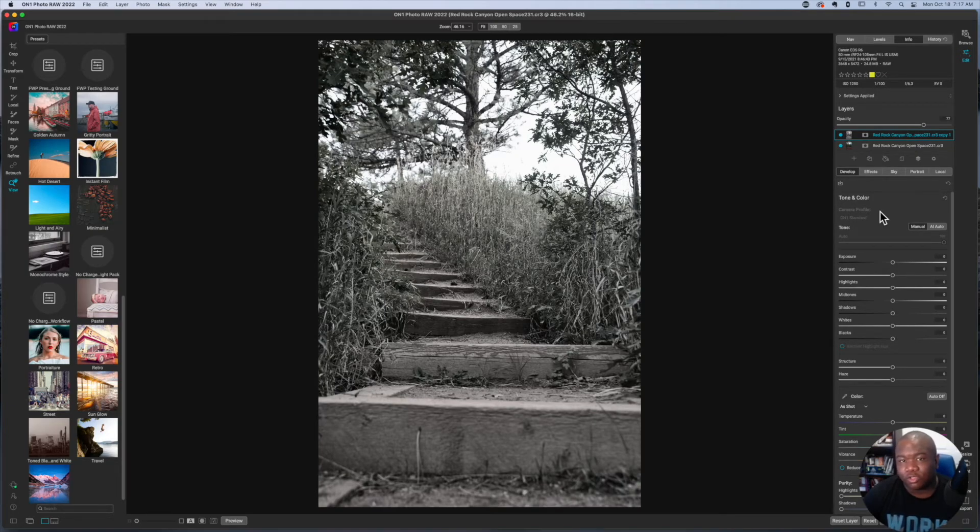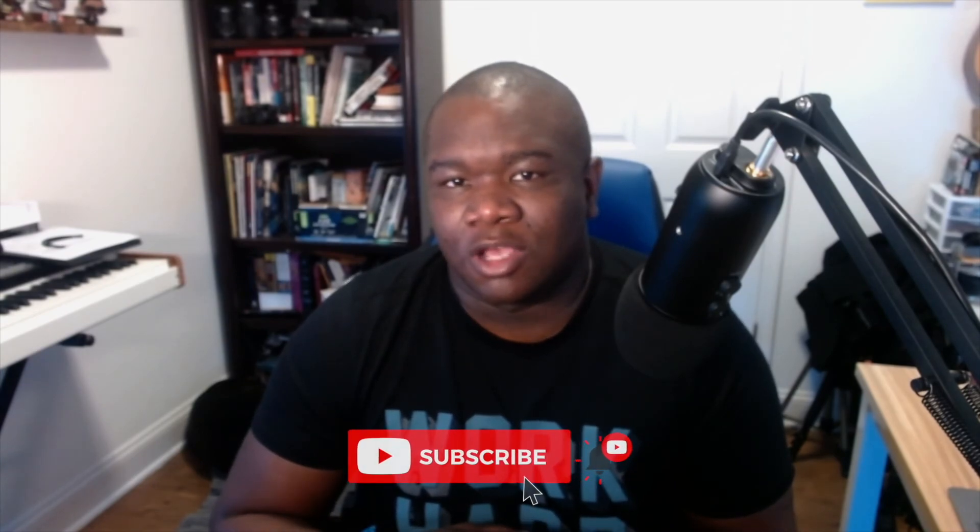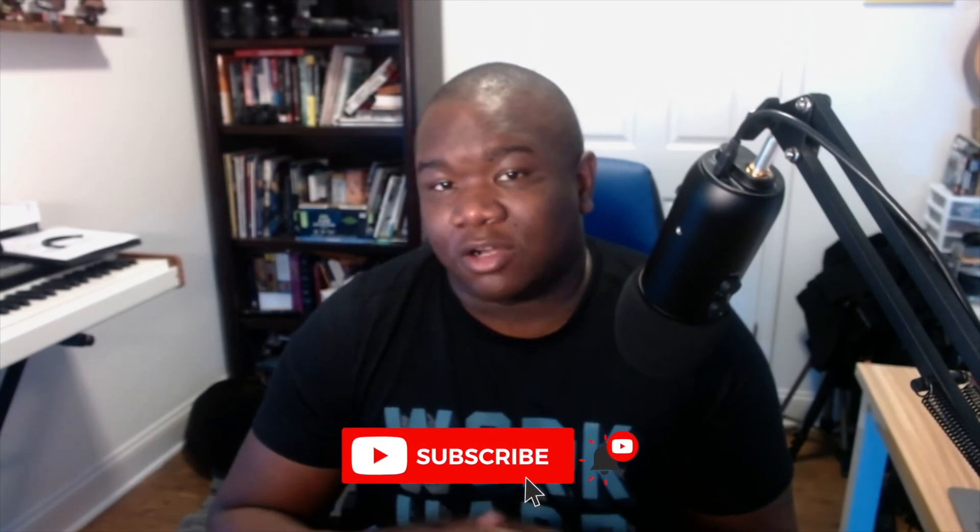Hopefully you found this helpful. If you did, smash the like button, and if you're new, consider subscribing. My name's Chris — I produce content centered around OnOne Photo Raw on a pretty consistent basis. I do have a live stream on Saturdays, so please join me there. Until next time, stay inspired and keep creating. Peace.